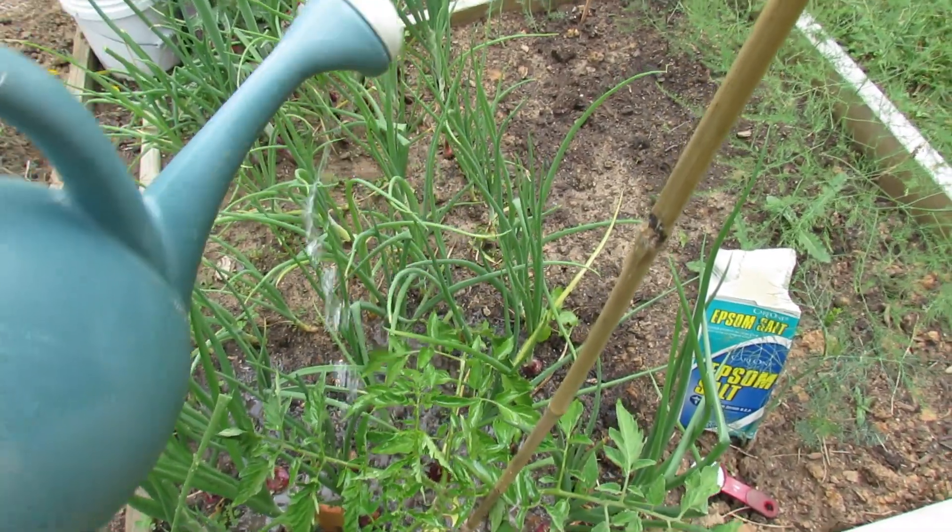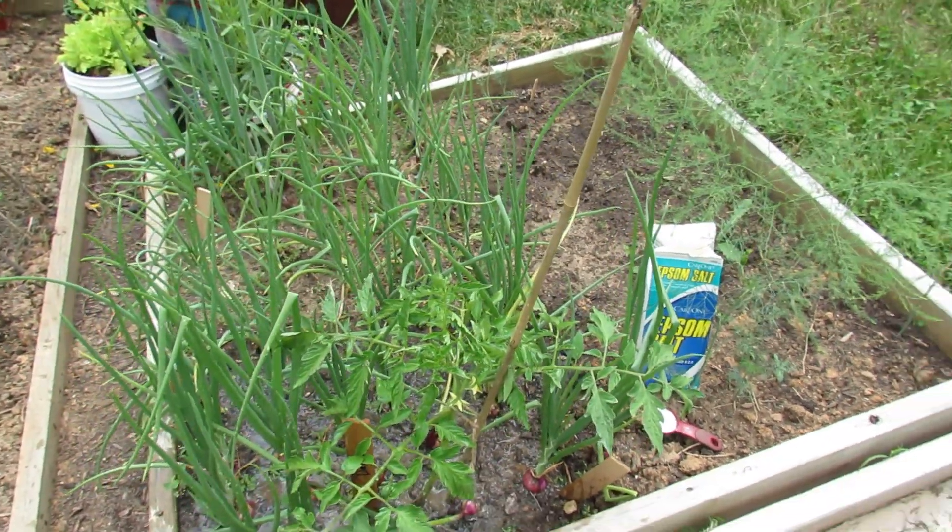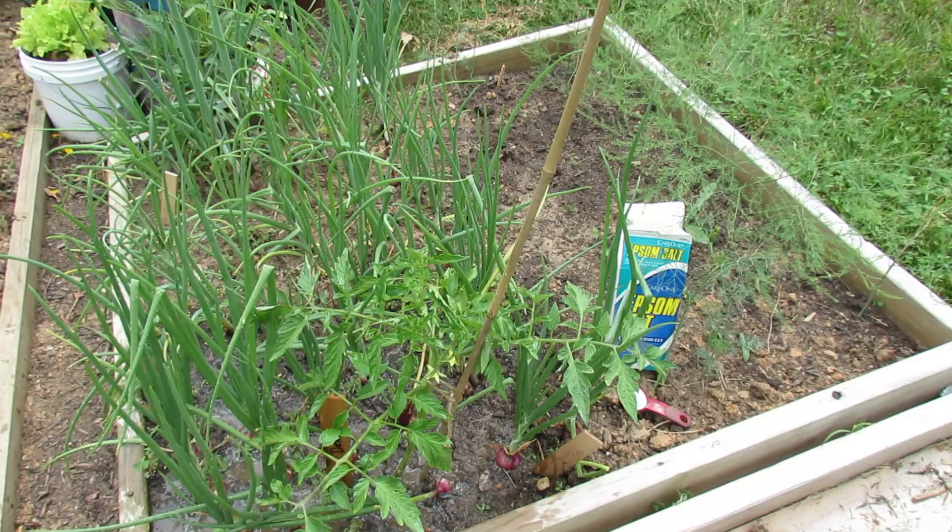You might have to do this a couple of times. This raised bed is actually on a hill, so it takes me a little bit longer to really saturate the soil.